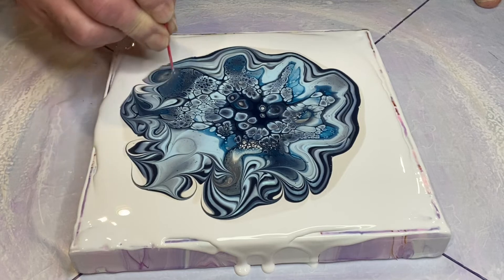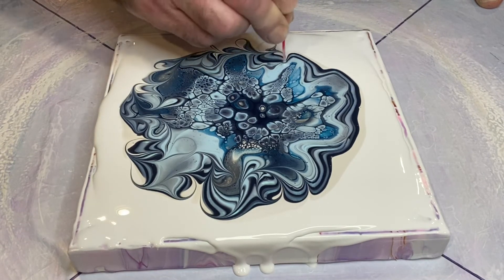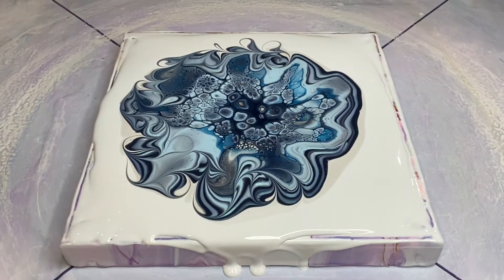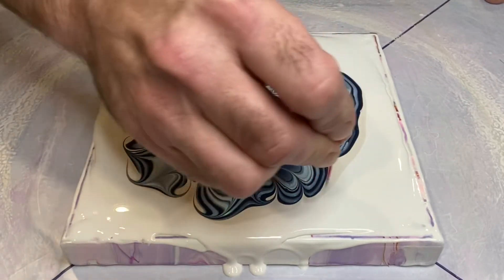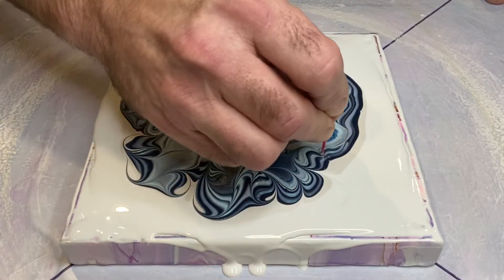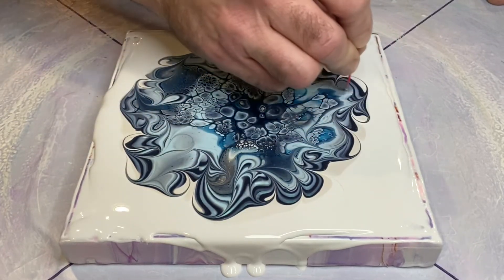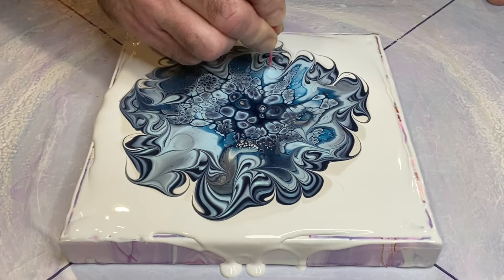If you remember from previous videos, or if this is your first video you're joining us for — when we're doing these modifications, it's a nice slow rhythmical movement of the hand, like cursive handwriting. I'm really loving the way the colours just laid over each other perfectly, and we had that beautiful candy striping there at the bottom.